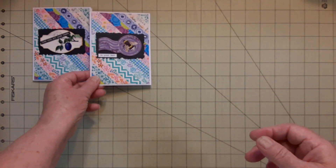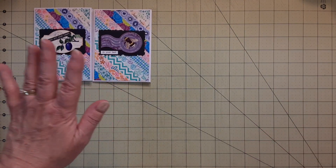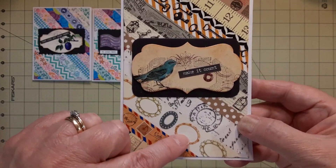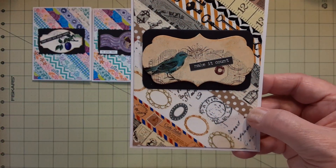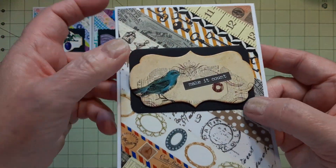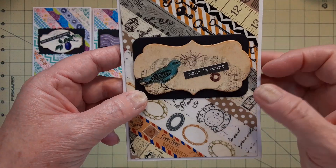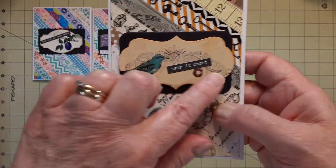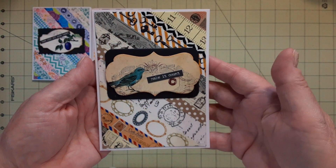Then this is the last one that I did on camera for you. This was the background, and what I did was I had a rectangle, rounded the corners, put this piece on there, and it says 'Make It Count.'